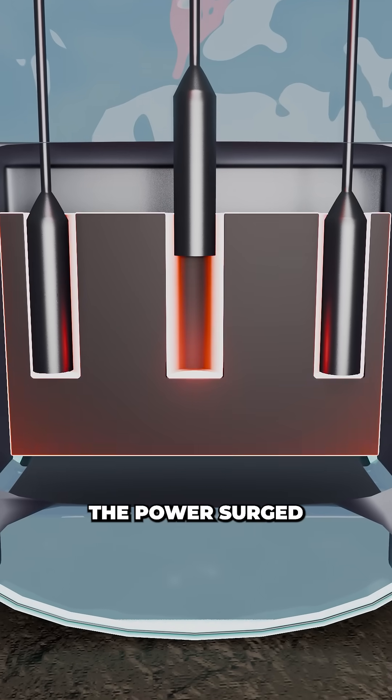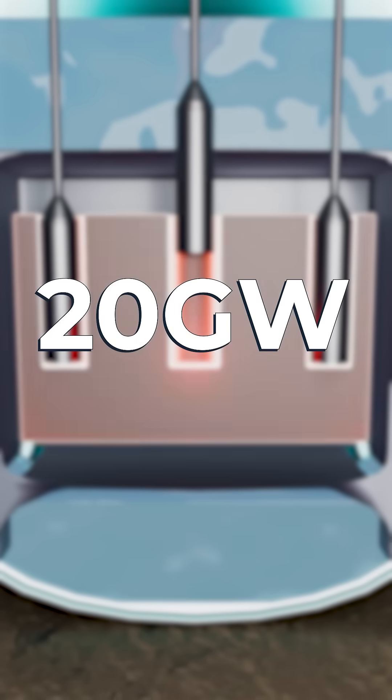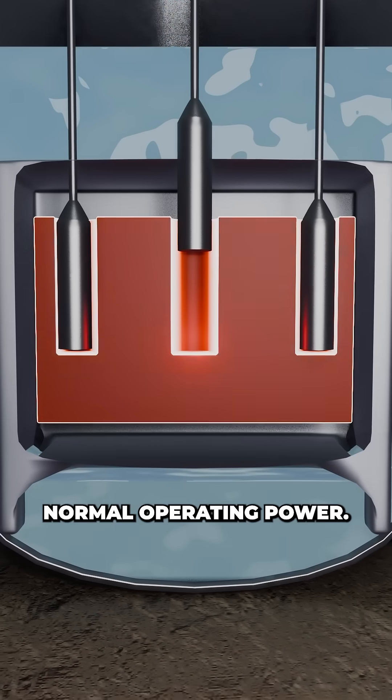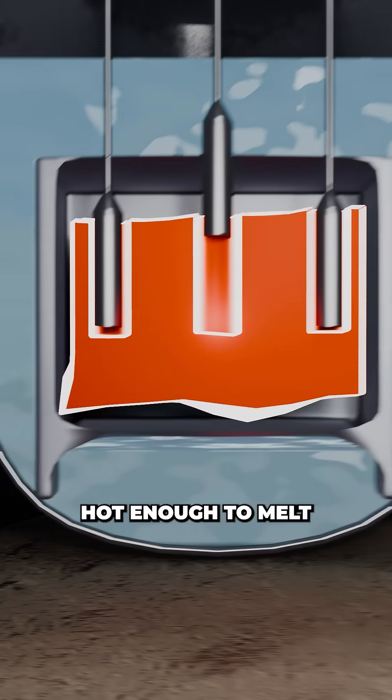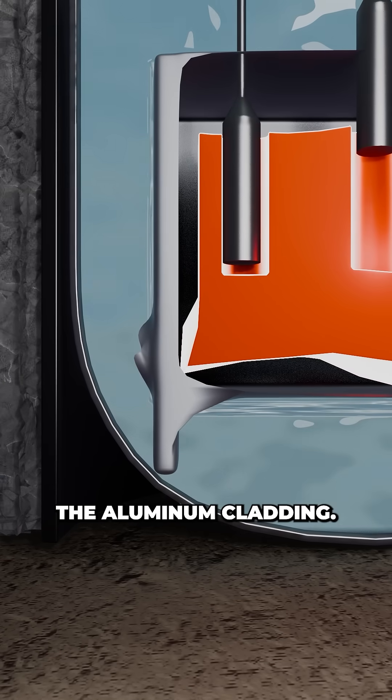In just 4 milliseconds the power surged to 20 gigawatts — 7,000 times its normal operating power — as temperatures hit over 2,000 degrees Celsius, hot enough to melt the uranium fuel and rupture their aluminium cladding.